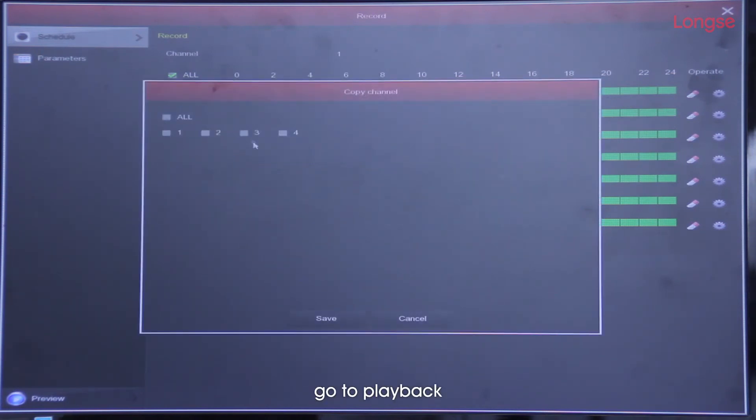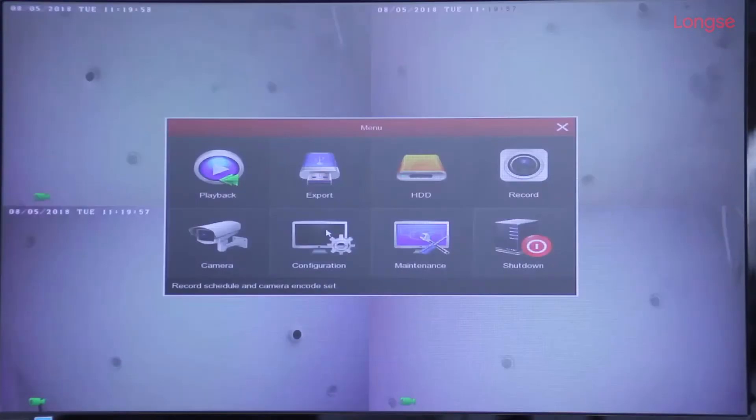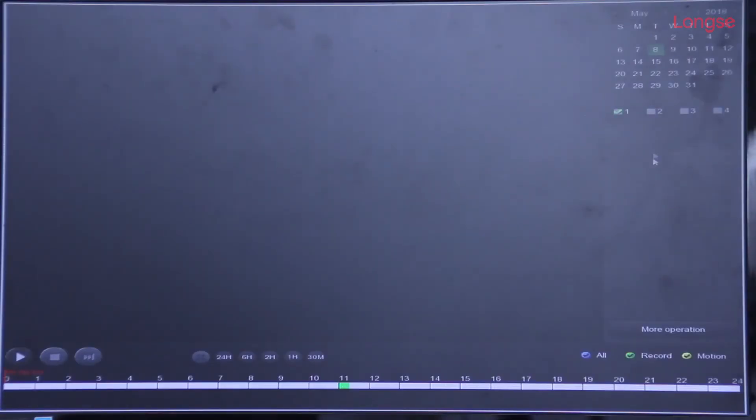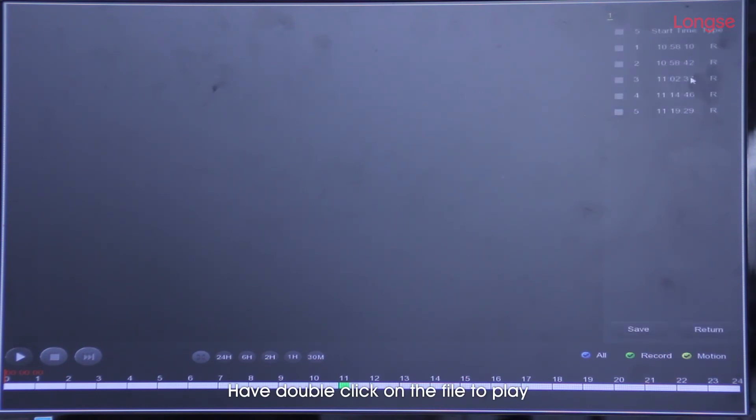Lastly, go to playback, select date and channel, then search. Double-click on the file to play.